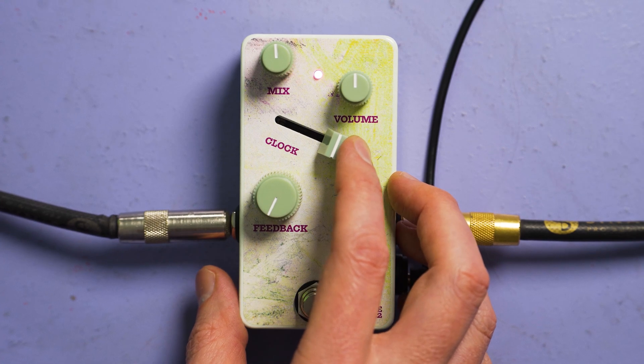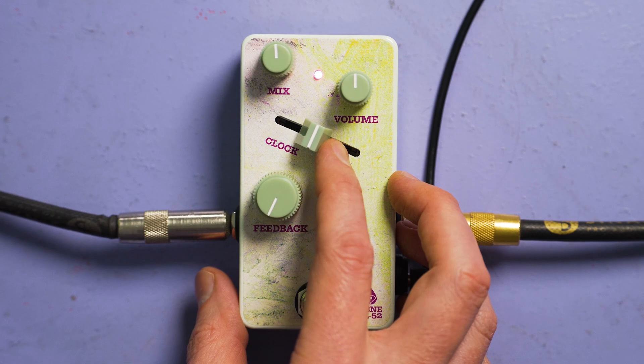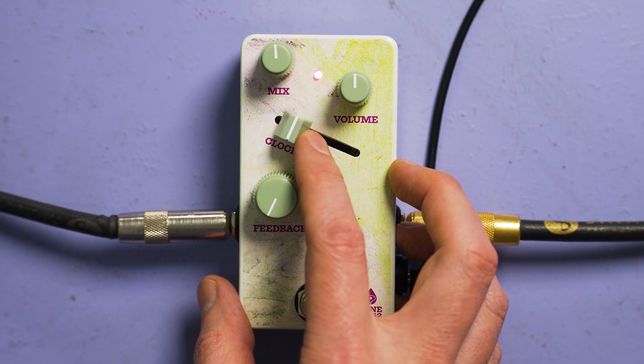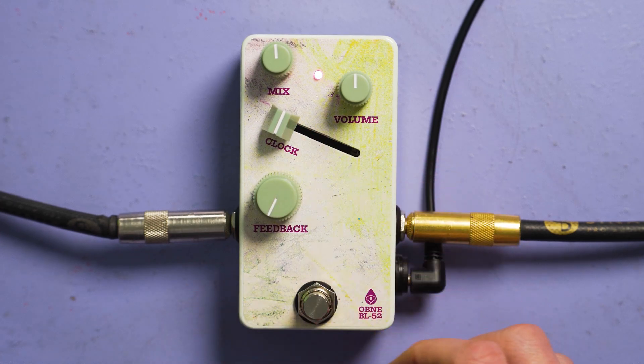As we slide the sliders to the left, the delay times get longer, the LFO gets slower, and the signal quality begins to degrade as the sample rate drops. Eventually it gets quite warm, and noise and aliasing are introduced, and the repeats can get quite long. It sounds almost like there's feedback, but each repeat you're hearing is a little bit different from each other.